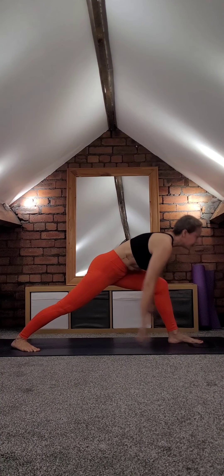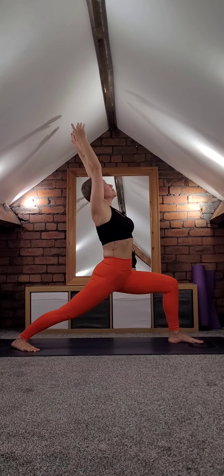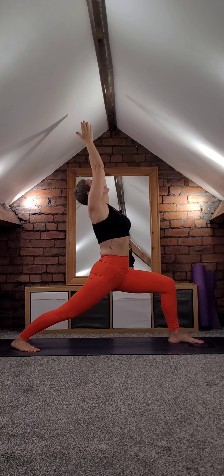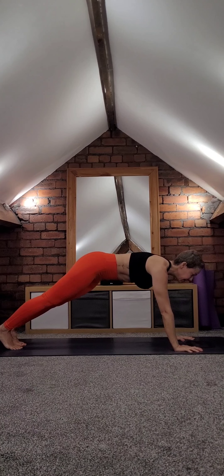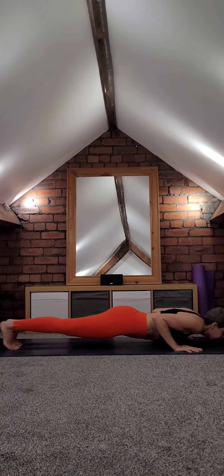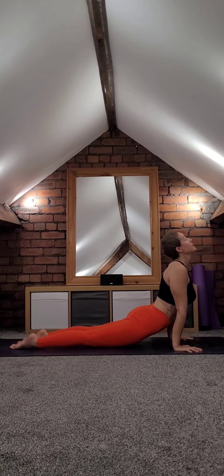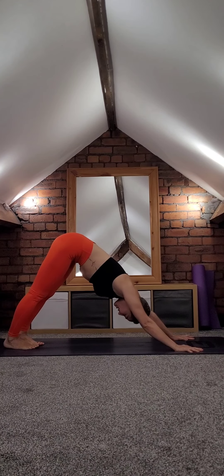Left side warrior one — back heel down. Warrior one, reach up towards the sky. Very good. Plant your hands down, coming to your plank, strong. Inhale, exhale lower down. Upward facing dog or cobra, downward facing dog. Let's stay here for three.